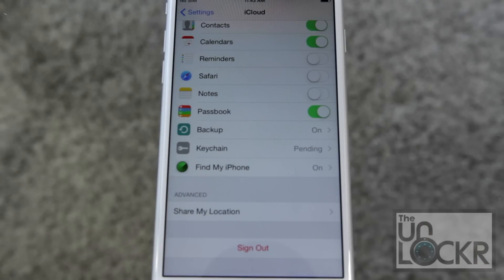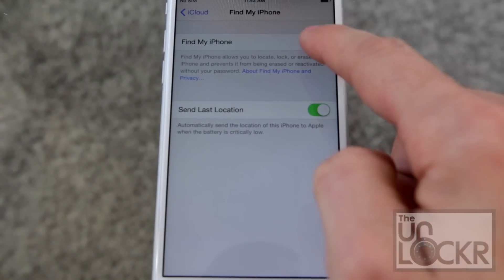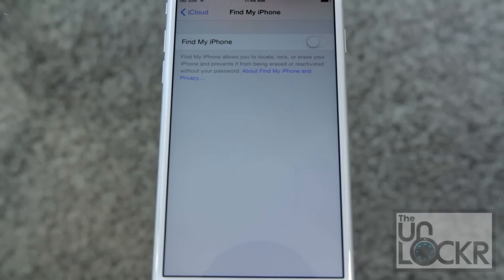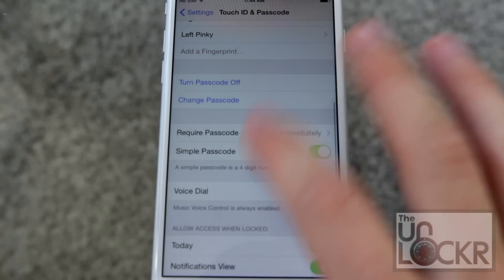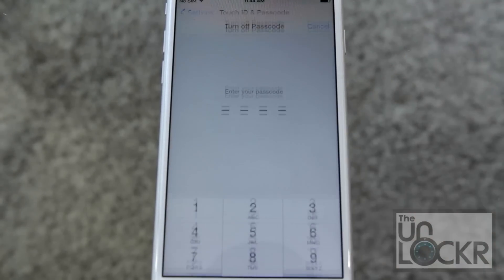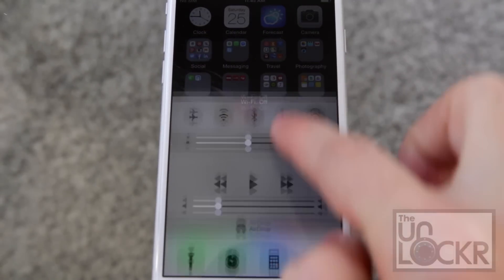Next are some things we need to do to prepare the iPhone or iPad for the jailbreak. First, go to Settings, then iCloud, then Find My iPhone and turn that off. Then go to Settings, Touch ID and Passcode, scroll down and turn passcode off. Finally, pull up the Control Center and turn off Wi-Fi, and now we can begin.